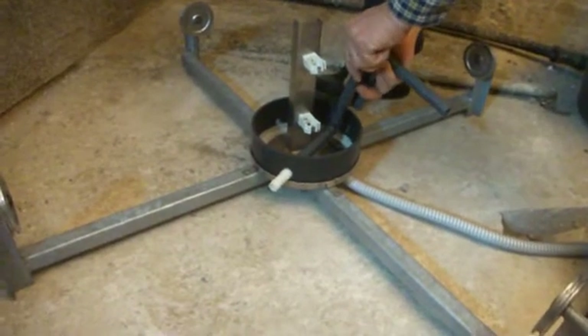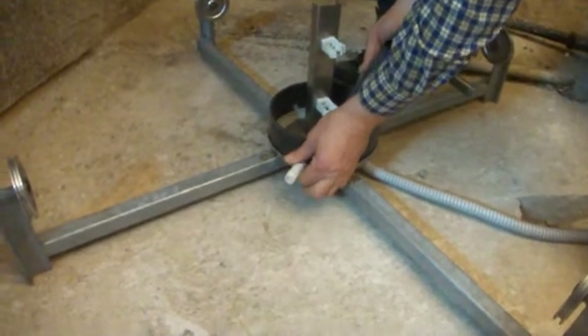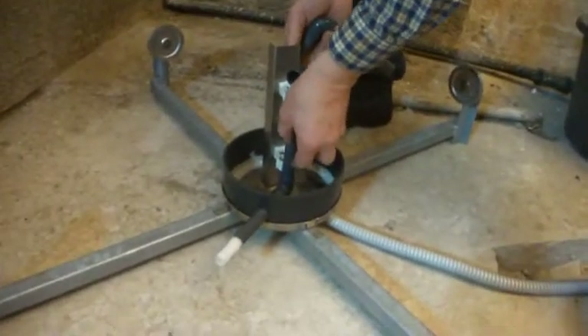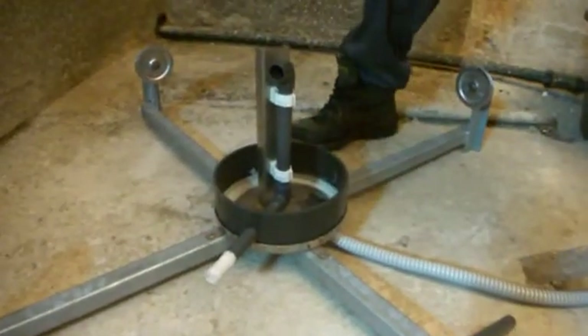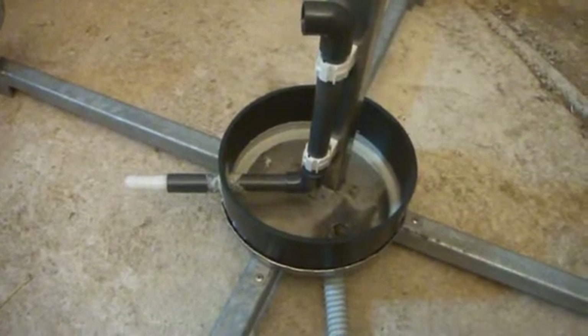Push the liquid pipe through the sewage rim and press the vertical pipe to its holders. Close the holders — you shall hear a clear click when they are locked. Tighten the pipe's bushing with glue.